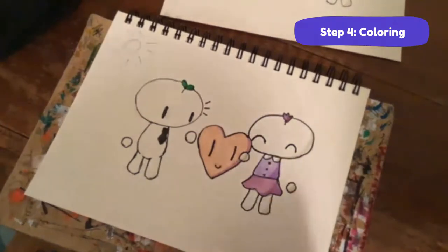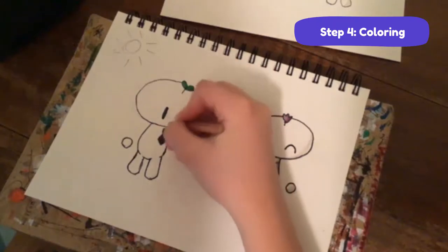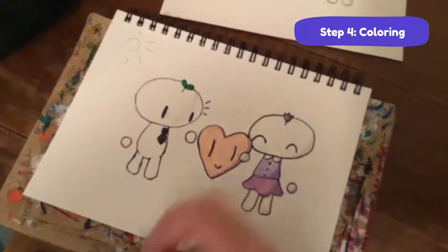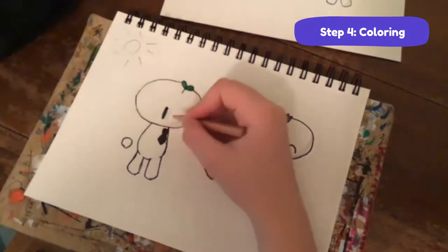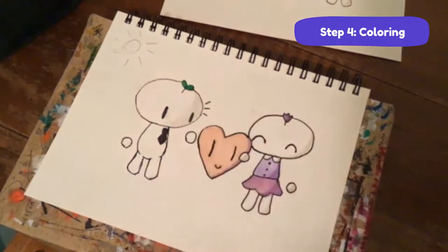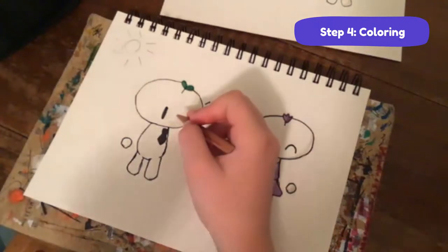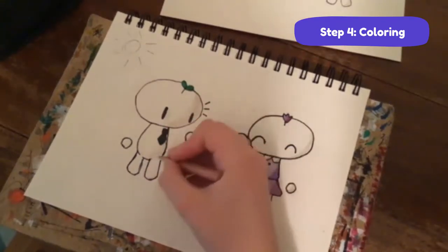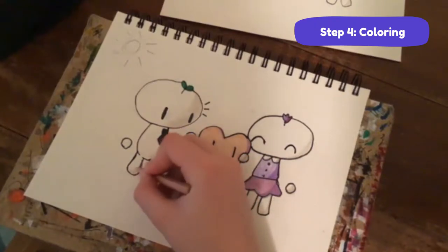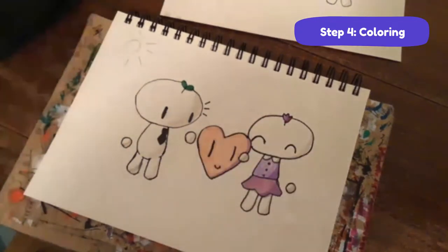For Bean Sprout, more of his face is going to be covered by the shadow. It's okay if you're using different colors - you can change them out. Then on his body, just a little bit there, this leg, this other leg. Basically just do the shadows on the opposite side of the light source.